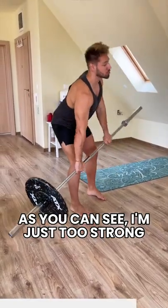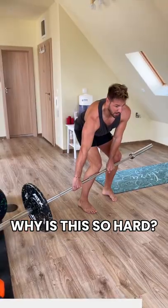As you can see, I'm just too strong. What the hell is this? Why is this so hard?